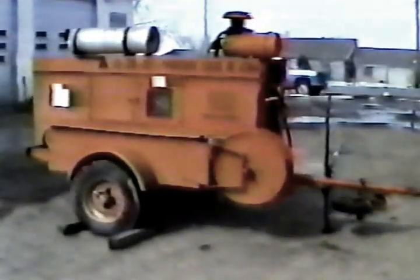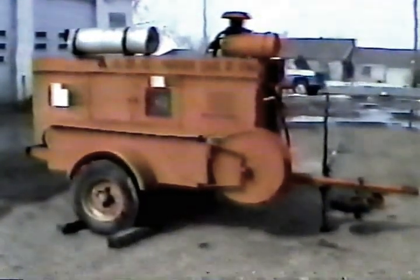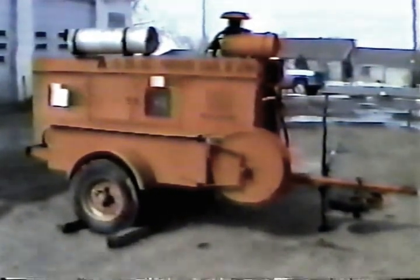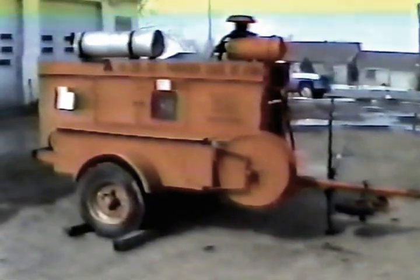First, make sure the wheels are blocked before you hook up the compressor or do any work on it at all. Don't take chances where your safety is concerned.